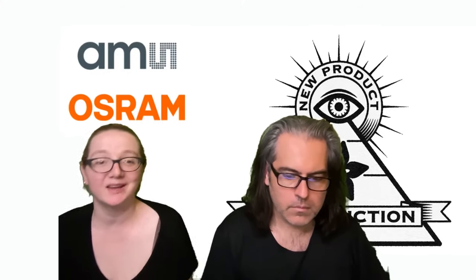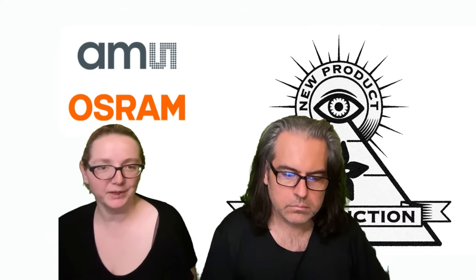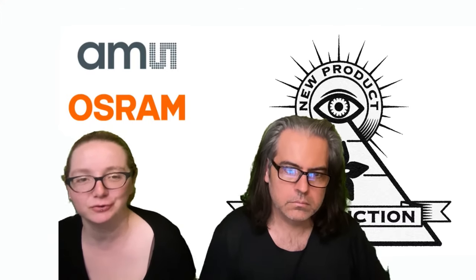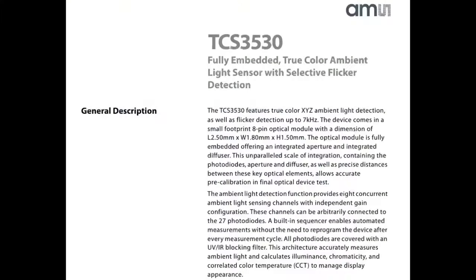AMS Osram — they merged, and AMS used to be Taos — have a new sensor out. This is a true color sensor called the TCS3530, but on DigiKey it might be the 3532. You can see the sensor in the middle. It's a fully embedded true color ambient light sensor with flicker detection.